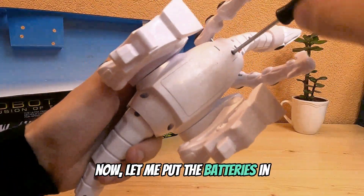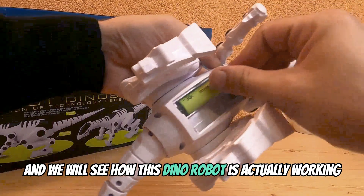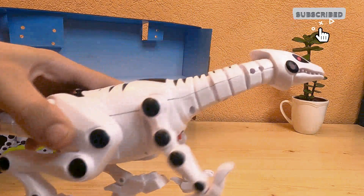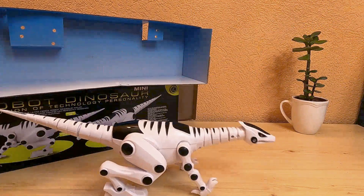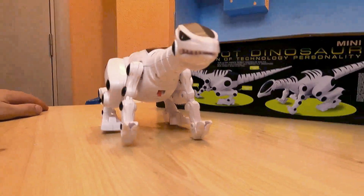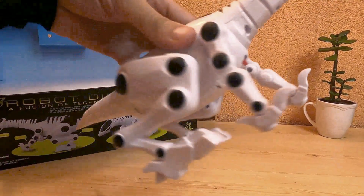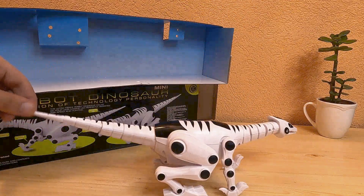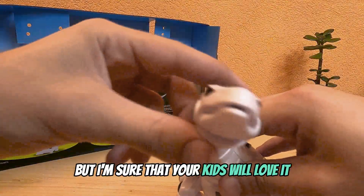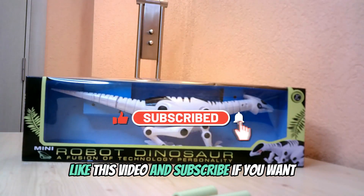Now let me put the batteries in and we will see how this dinosaur robot is actually working. Definitely on the cheaper side of the toys, but I'm sure that your kids will love it. Like this video and you can subscribe if you want.